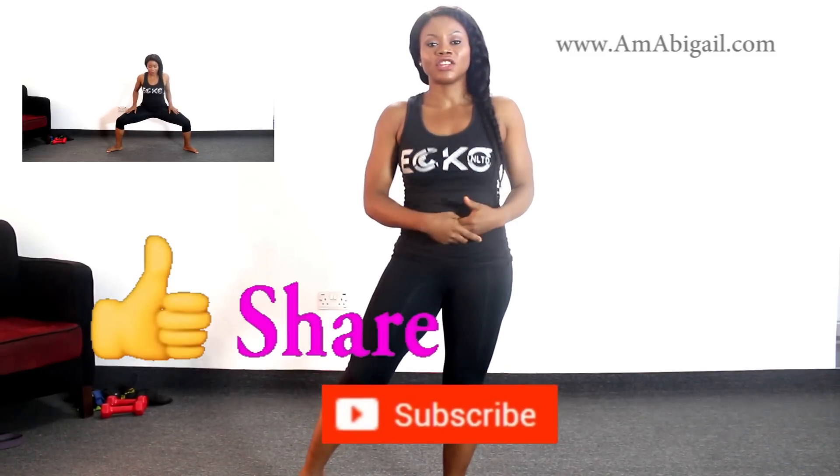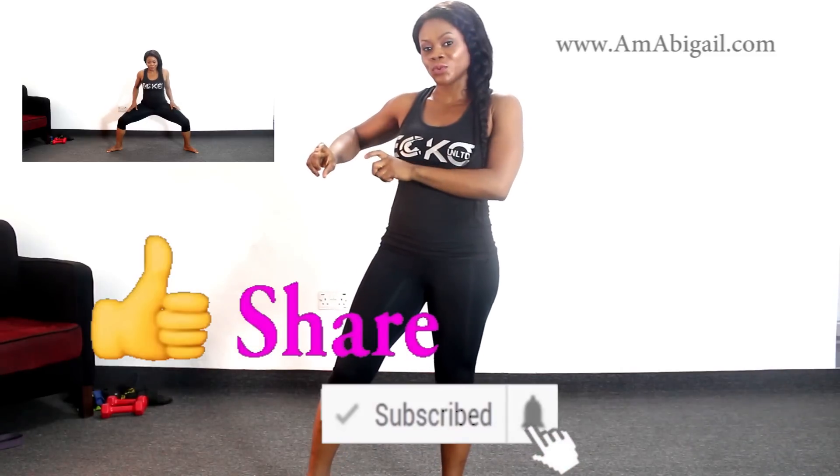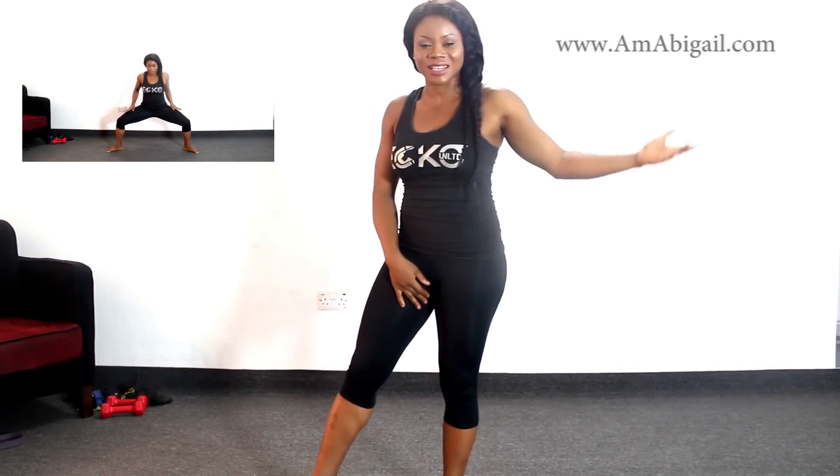I hope you enjoy the video. Thumbs up the video, share the video. And if you're new here on my channel, be sure to subscribe and turn on post notifications so you don't miss a video from me. Let's get started!